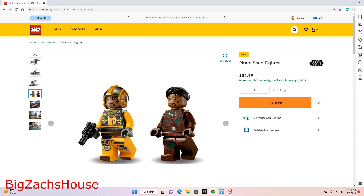Nonetheless, they look cool. I really like this yellow one — I think they have some cool torso printings and leg printings. They look really sharp.